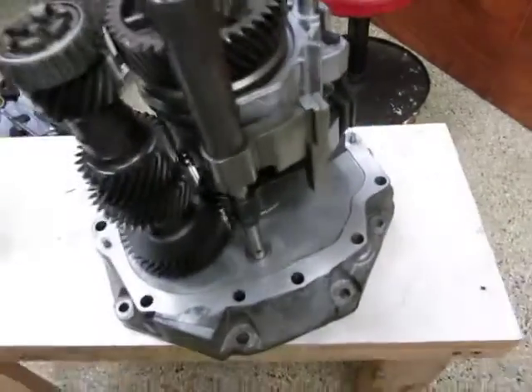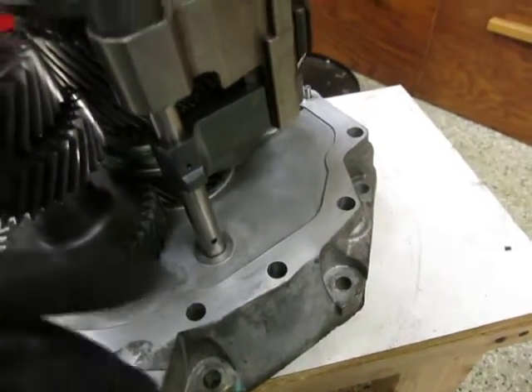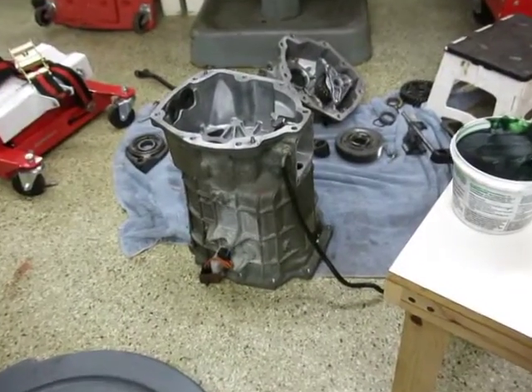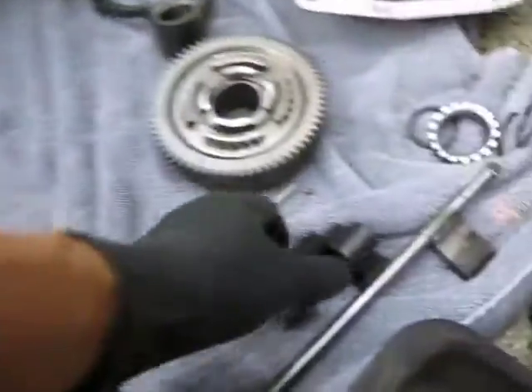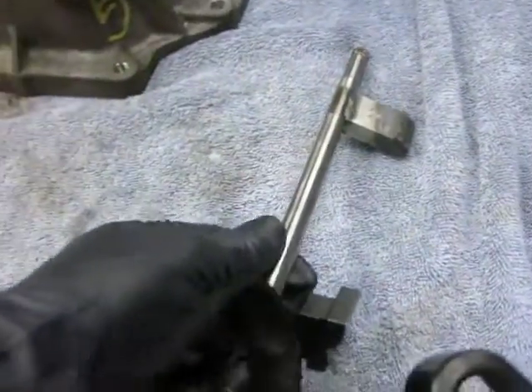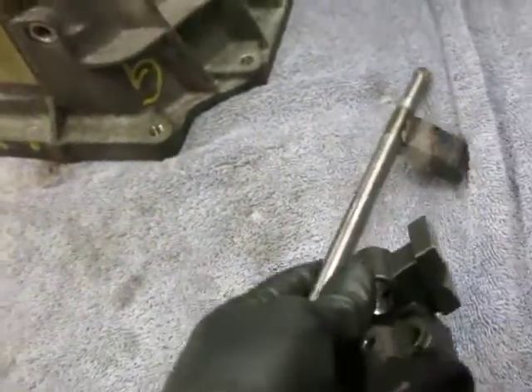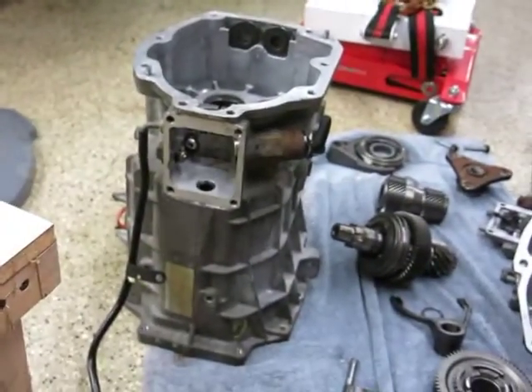Now that the shift rails are installed, it's time to lay a bead of sealant around the bottom and install the main case. On some cars you also need to install the shift block as you're installing the case, but with the CTS the shift rail is two pieces, so I can do that after I install the case. I'm going to lay a bead of sealant down and then install the case.